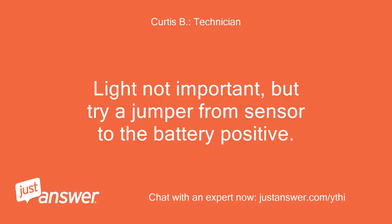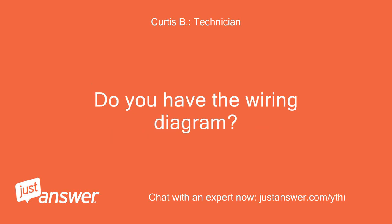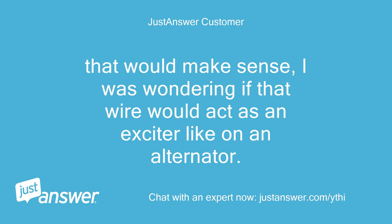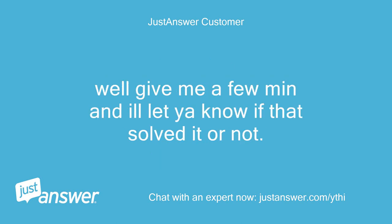Light is not important, but try a jumper from the sensor wire to the battery positive. Do you have the wiring diagram? Page 117 in the manual. That would make sense — I was wondering if that wire would act as an exciter like on an alternator. Give me a few minutes and I'll let you know if that solved it or not.